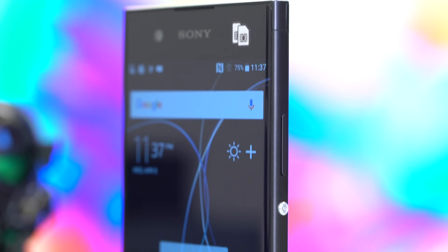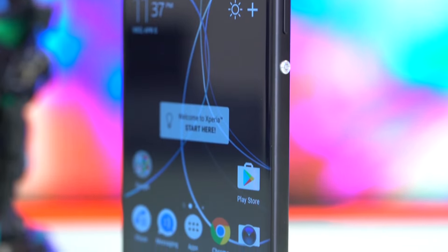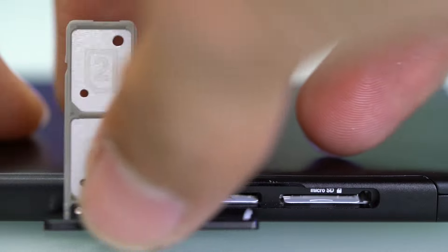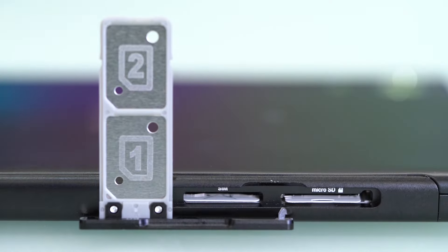On the right side are the volume rocker and the power button that we're accustomed to seeing in Xperia devices. Meanwhile, on the opposite end, we have the dedicated camera shutter button. A lonely flap sits on the left side and once pulled, reveals the dual SIM slots together with the microSD slot. This is no hybrid setup, so you can use a microSD card on top of two SIM cards.